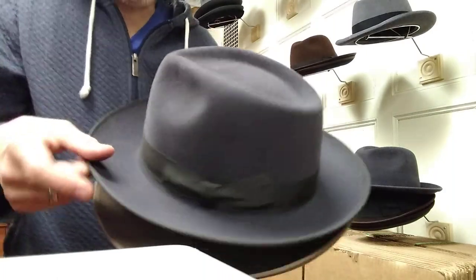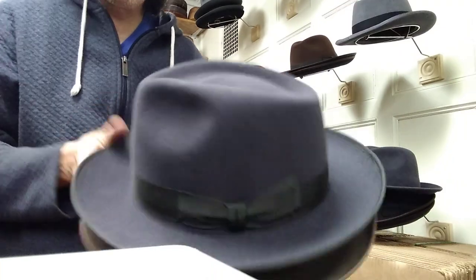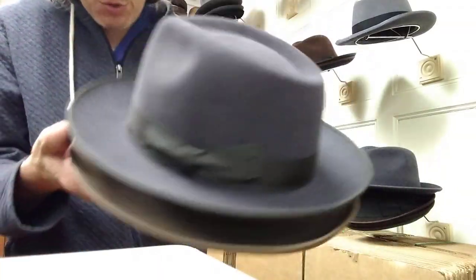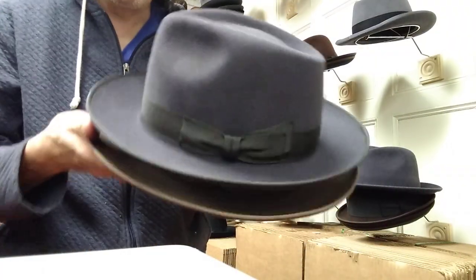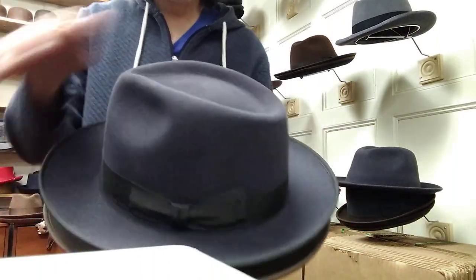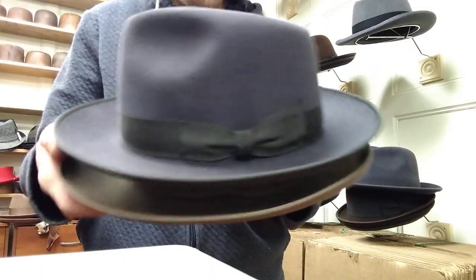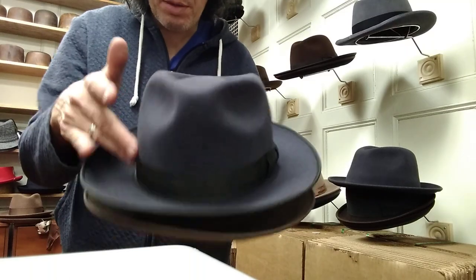I can't tell you enough about the Akubra Style Master. It's very similar to a lot of vintage looking teardrop hats — for instance, like the Stetson Whippet or the Lexington by Salentino. Teardrop, your standard two and three eighths inch brim, binding on the edge, big binding, teardrop, white bands.